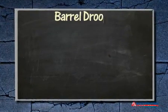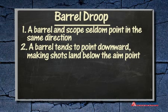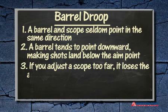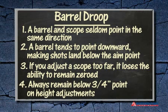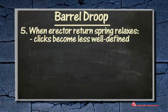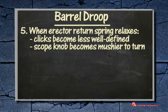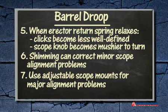We've covered a lot of ground in this episode, so let's review what we've learned about barrel droop. A barrel and scope seldom point in the exact same direction; a barrel tends to point downward, making shots land below the aim point — this is known as barrel droop. If you adjust the scope too far, it will lose the ability to remain zeroed, so always remain below the three-quarter point on height adjustments. You can feel when the erector tube return spring has relaxed — the clicks become less well defined and the scope knob becomes mushier. Shimming can correct a minor alignment problem; for a major alignment problem, you need an adjustable scope mount. Although we've covered quite a bit, we're not done with barrel droop just yet. Check back for more. Thanks for watching Airgun Academy — stay tuned for another great lesson from Pyramid Air.